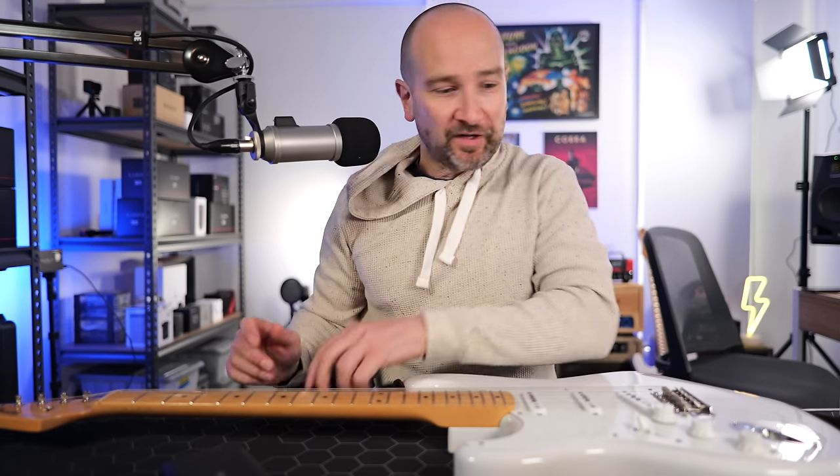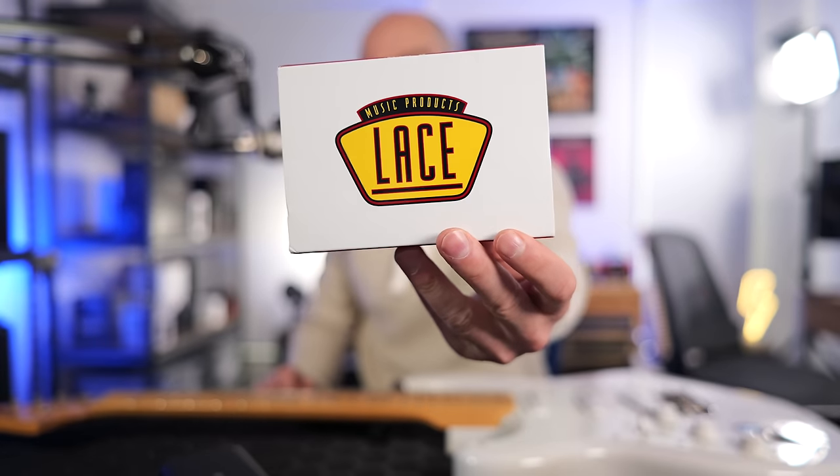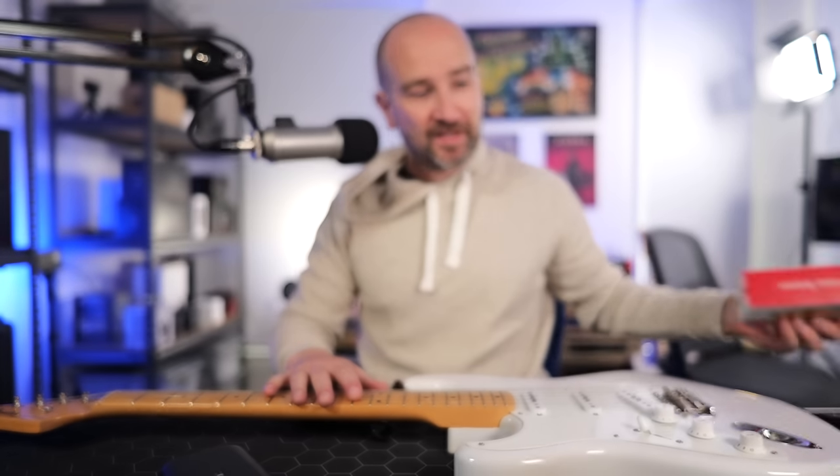Welcome back folks, this is Shane. In today's video I'm going to install a set of Lace Sensor Gold pickups into my Fender American Original 50s Stratocaster.